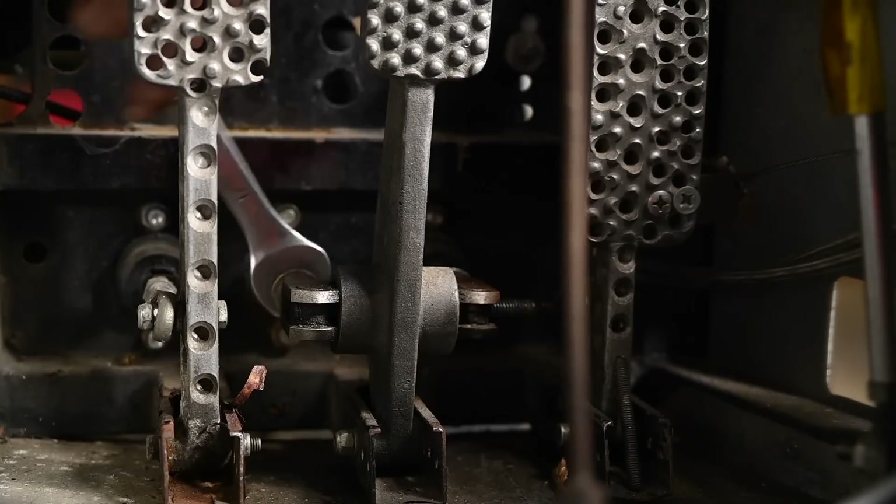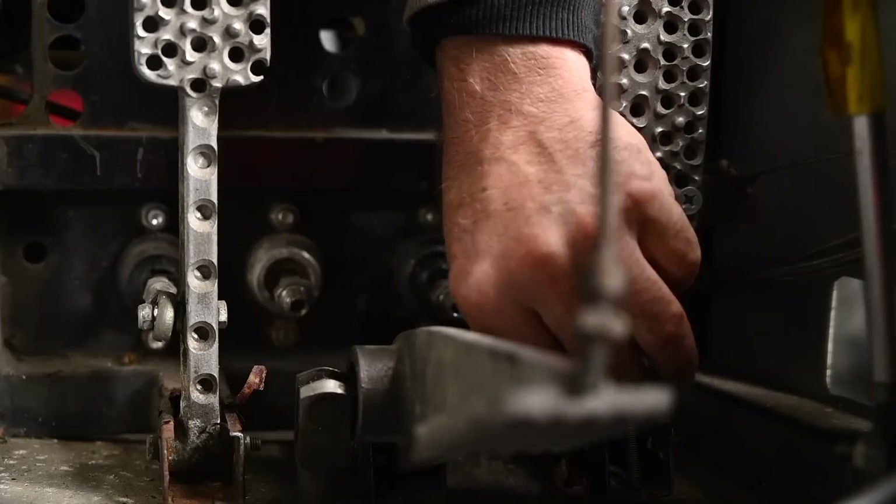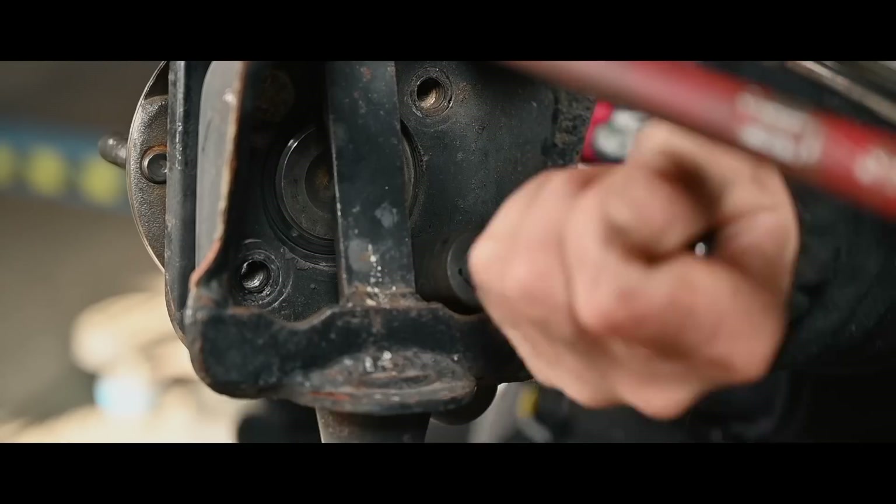This car had so many parts I could not identify, so I had to look them up on the internet and compare dimensions - that's how I found out what all these different parts were.